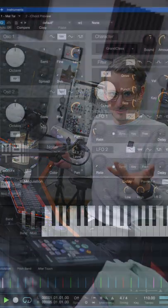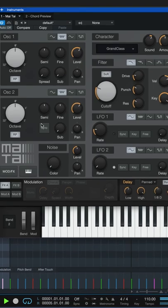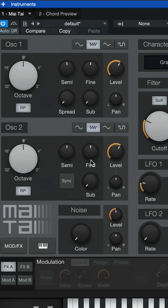Here's a really cool trick to make your synthesizer patches come to life. This patch sounds pretty boring, but as soon as you start detuning the oscillators and turn up the spread, which might also be called unison in your synth, it really comes to life.